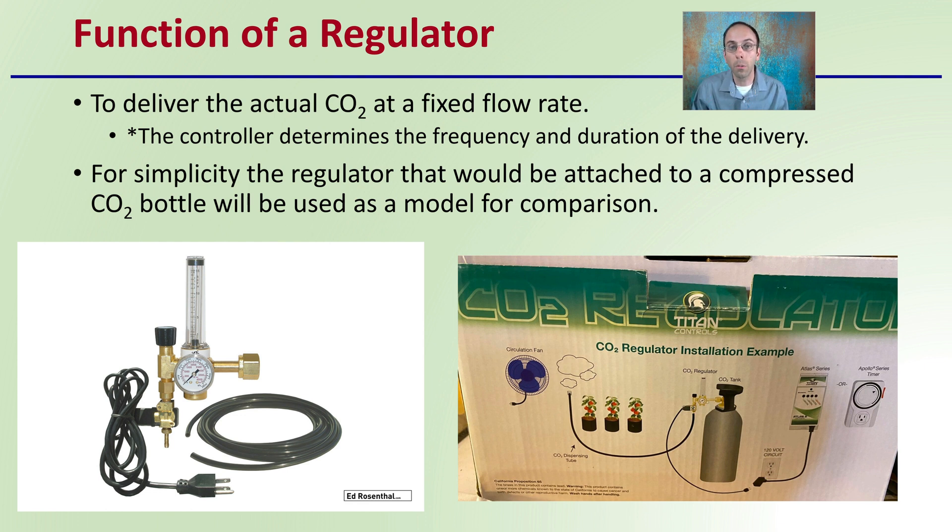For simplicity, the regulator attached to a compressed CO2 bottle will be used as a model for comparison, as we can see here. They are relatively common and relatively simple in their workings.